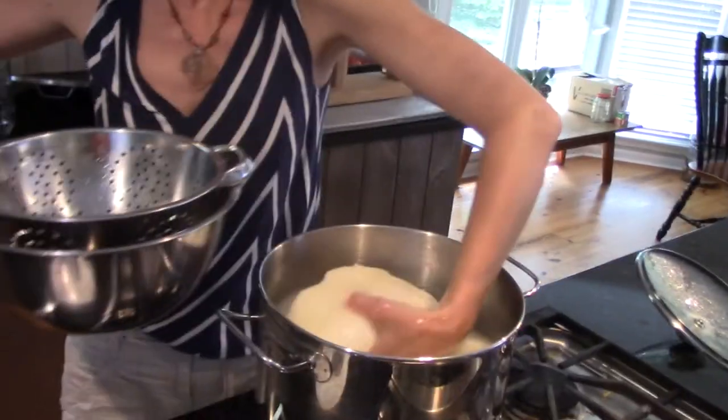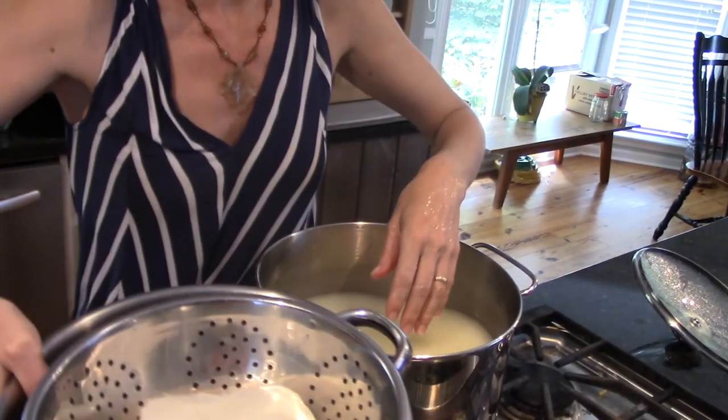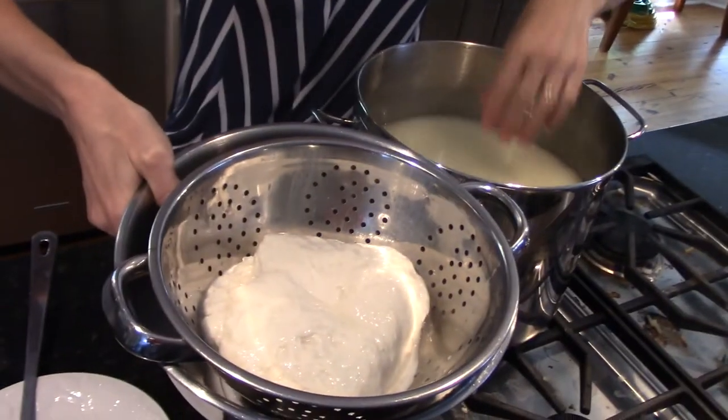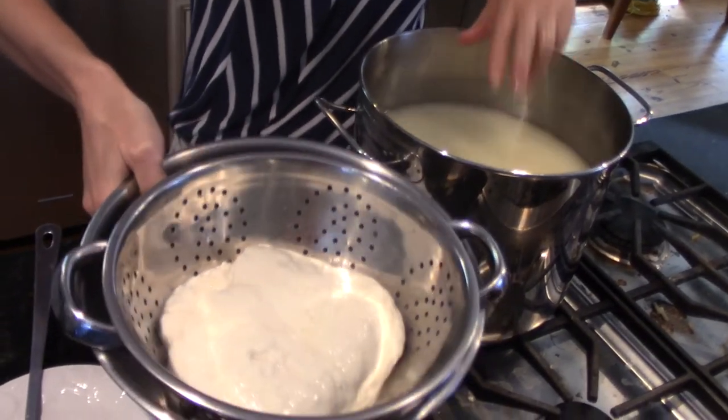It's been about 45 minutes. This has been in the sink - the water in the sink has been about 120 degrees and I've got this heated up to 105 now. All my curds have formed a mat on the bottom. I'm just going to grab that mat of curds out and put it in a bowl or a colander inside of a bowl and let that sit there and drain for 15 minutes, and we'll come back and salt it.